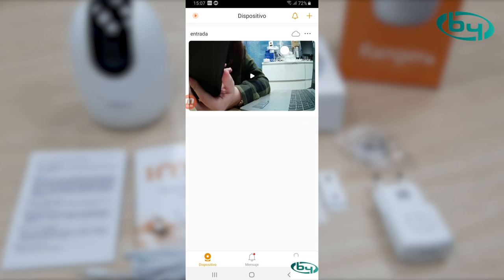We remain at your disposal to resolve any questions you may have. We hope you enjoy your cameras and that this tutorial has been helpful. Greetings. Thanks.